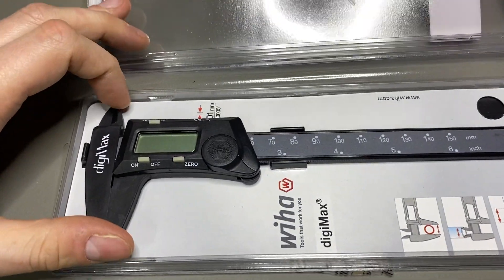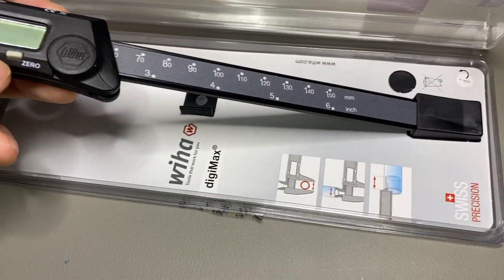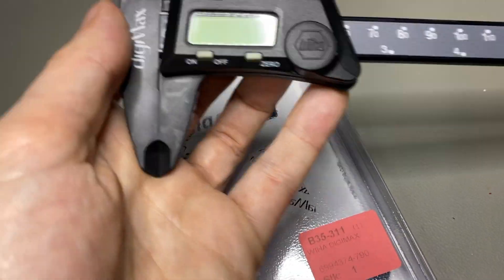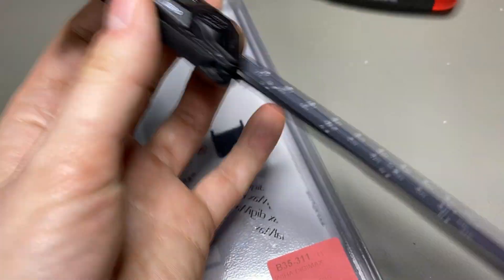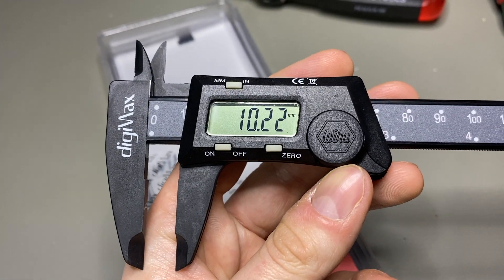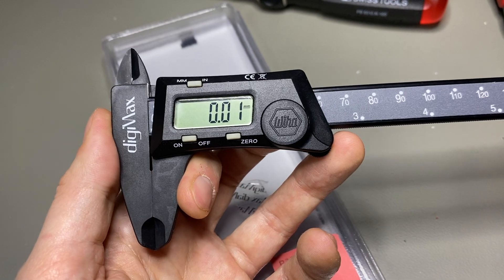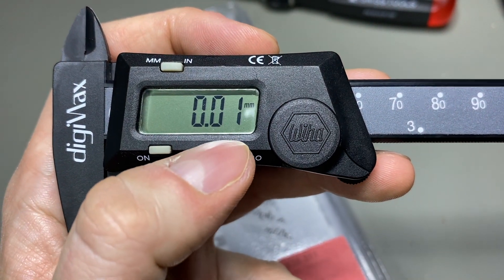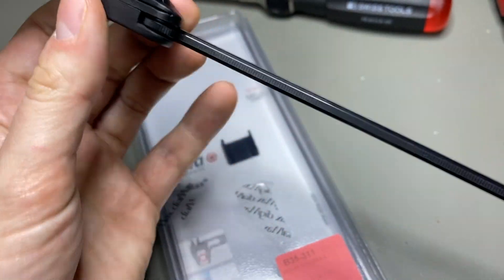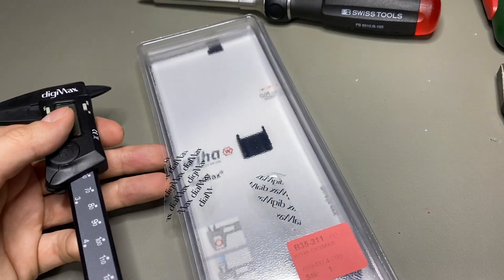Next tool is a digital caliper — this is from Wera, one of my favorite brands. It offers Swiss precision. You just pull it back to operate it and it reads down to one hundredth of a millimeter. You don't always need that precision, but sometimes it's good to have. You can zero it out, it's very nice and light, made from a quality plastic compound.